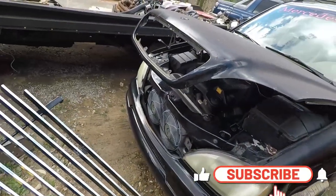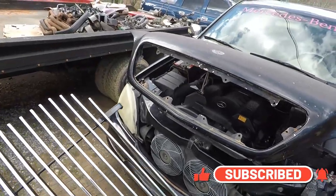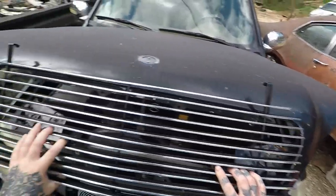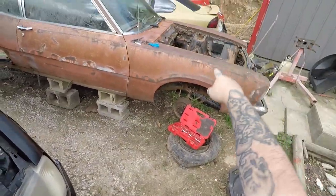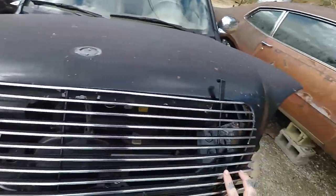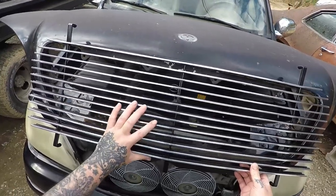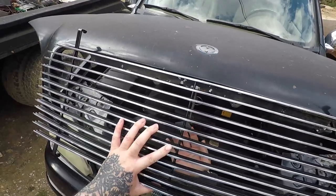I uploaded a short video the other day and some of you said I should just do the billet grill — a custom one — in this Mercedes Benz, and that's what I'm going to do because that was a great idea. I was going to use it in the Ford Maverick, but the Mercedes just suits it. Now we need to center it up the best we can and we're going to have to make this hood latch work.